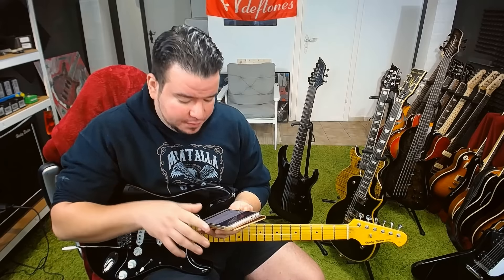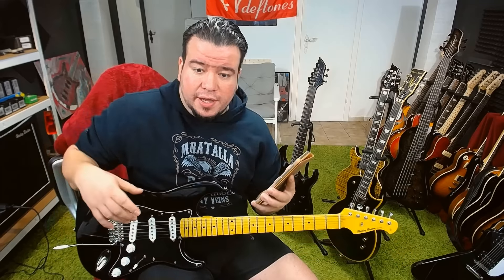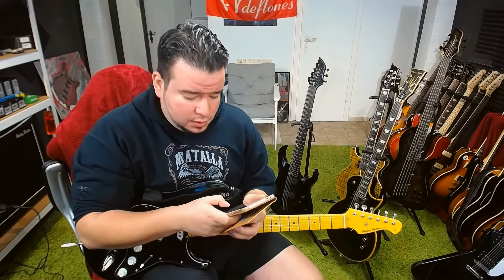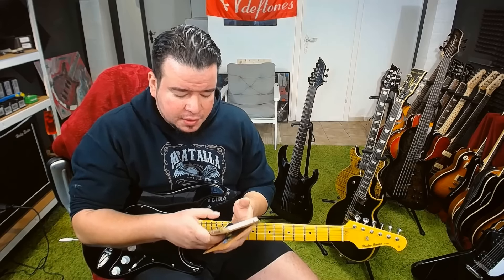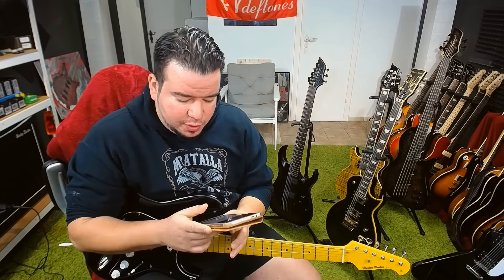Not sure if I like the yellow neck. Someone mentioned their guitar had a yellowish color when received, but several weeks later it looked more like a normal light wood colored neck — interesting if the yellow will maybe fade with sunshine or something. The guitar sounds brighter than the Fender pickups — my guess is that the David Gilmour guitar has higher potentiometer values which gives a brighter sound, and maybe that's right.